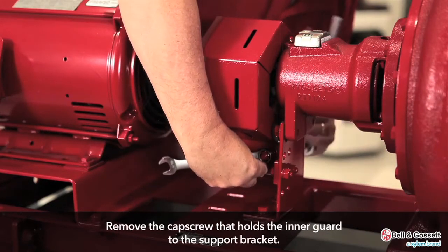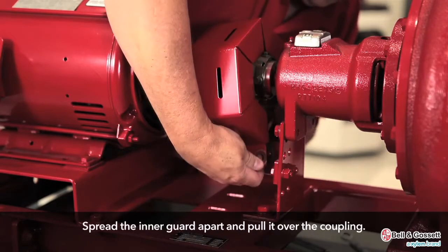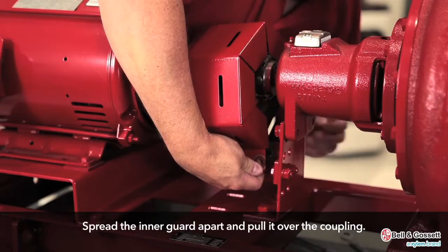Remove the cap screw that holds the inner guard to the supporting bracket. Spread the inner guard apart and pull it over the coupling.